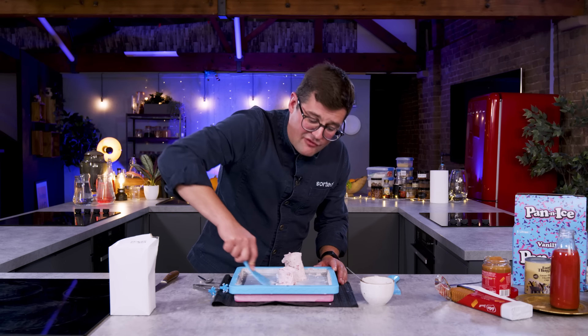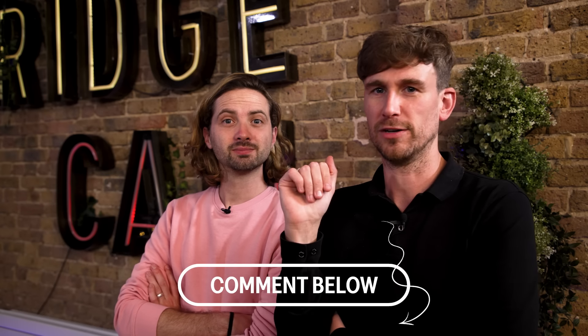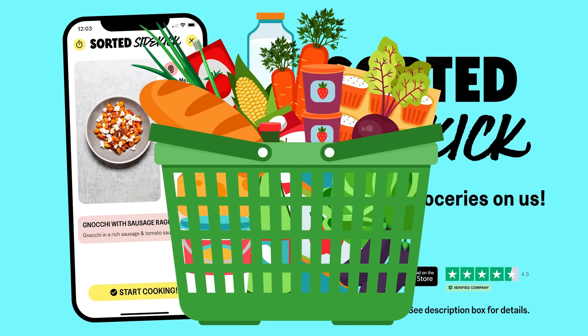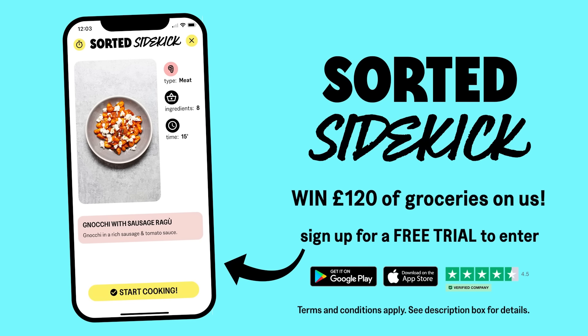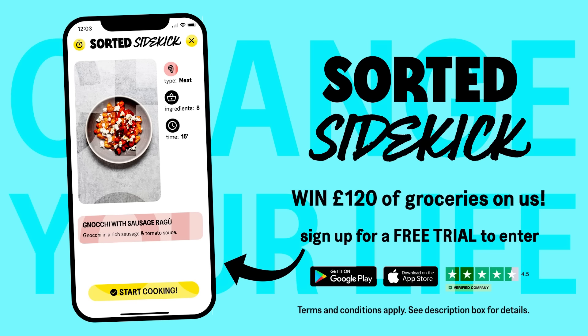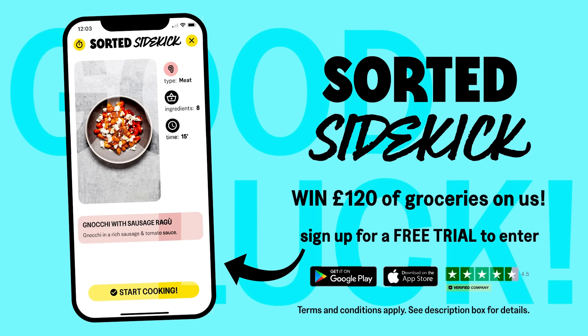For us, that's an impressive round of gadgets. I can't believe that people keep suggesting more amazing things for us to try. Thank you very much. Please continue to do that. And also list these gadgets in order of your favourites — four to one — let us know down below. This is the last chance for you to win 120 pounds of groceries on us, completely free. Just sign up for a free trial of our Sidekick app and you'll be automatically entered. You've got 30 days to decide whether it's for you or not. T's and C's can be found in the description box below. Good luck!